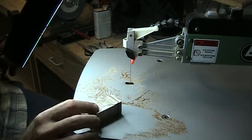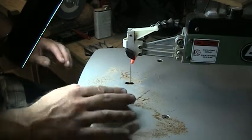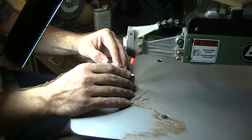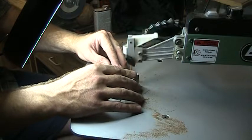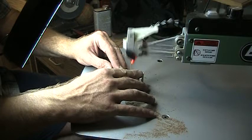Then you want to rotate your piece 90 degrees to see your second cut lines and cut it out from there. This is just a simple chess piece — I thought it'd be a good one to demonstrate.